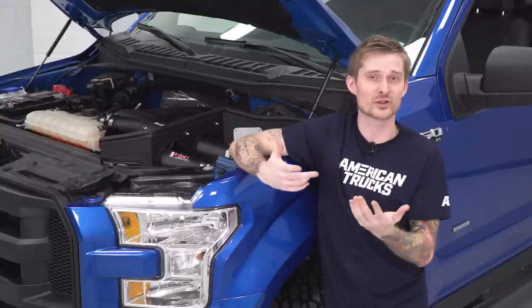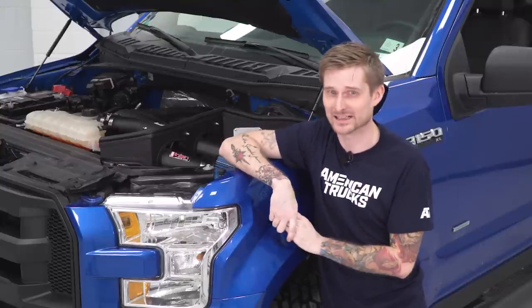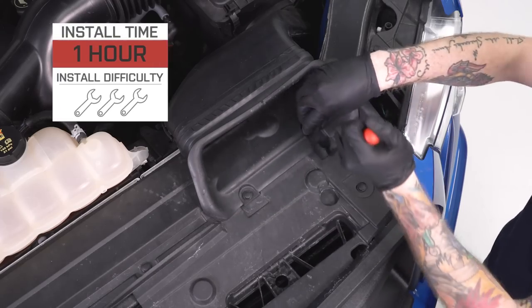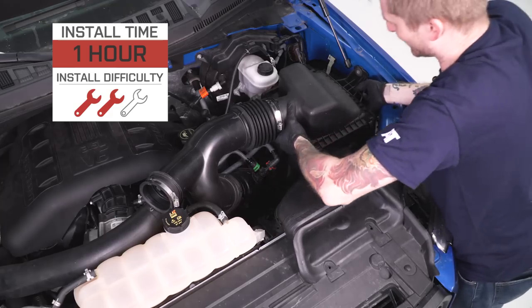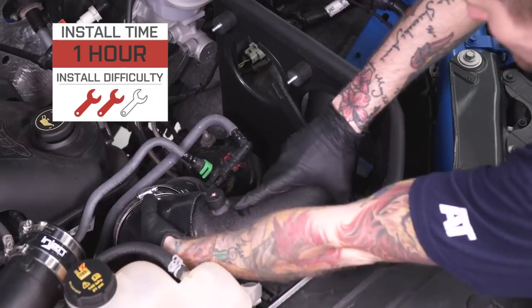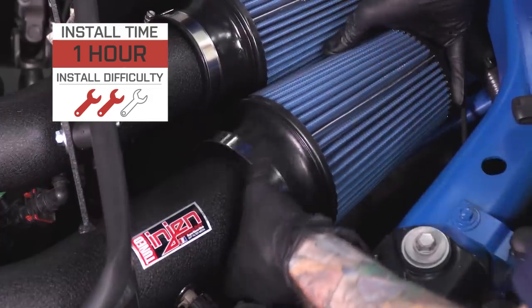It is not CARB certified unfortunately, so sorry if you live in California, but you should be good to go everywhere else. This does not require any permanent or custom modification to the truck — it is a pure bolt-on kit. For that reason I'm gonna give the install a very soft two out of three wrenches on the difficulty meter, and it'll probably take you an hour or two in the driveway with some basic hand tools.